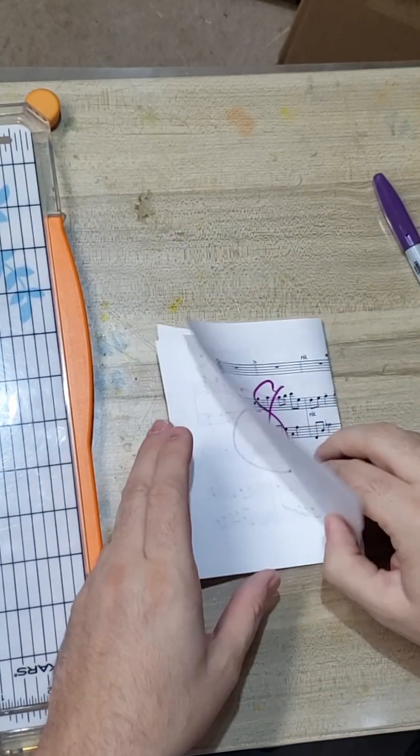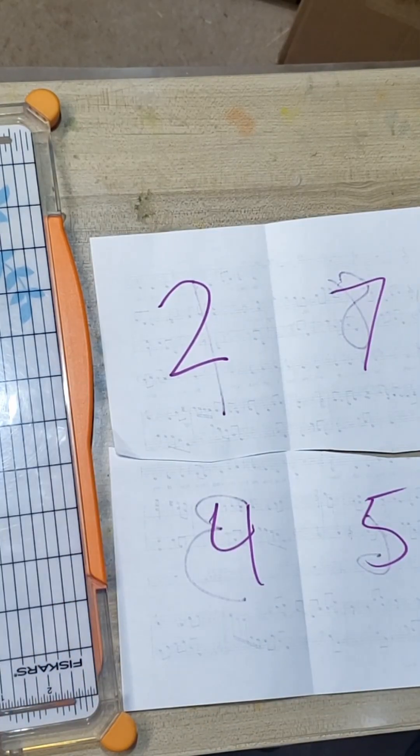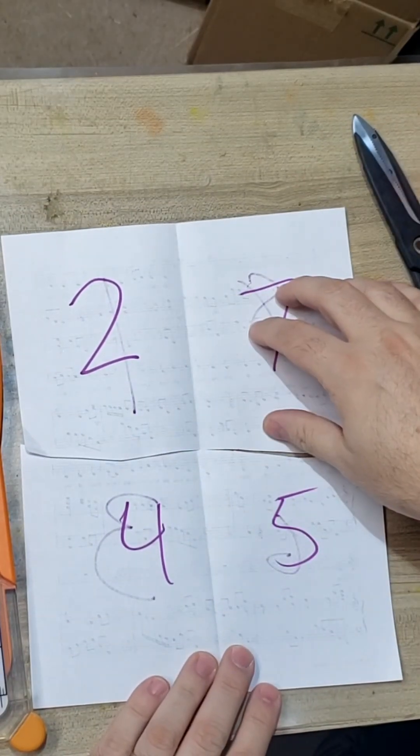Then take your sheets, lay them back out, and go into your PDF printer. When you hit print, tell it to put four per page, and then under the 'which pages to print' option choose custom and type in the numbers that you see on your reference page.